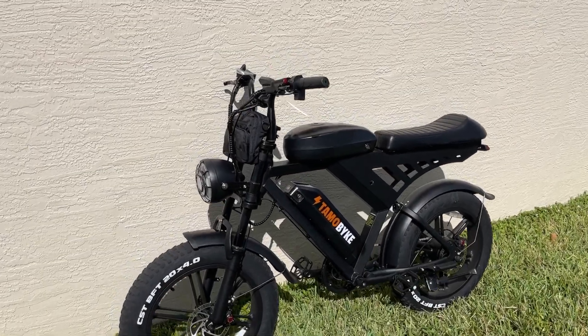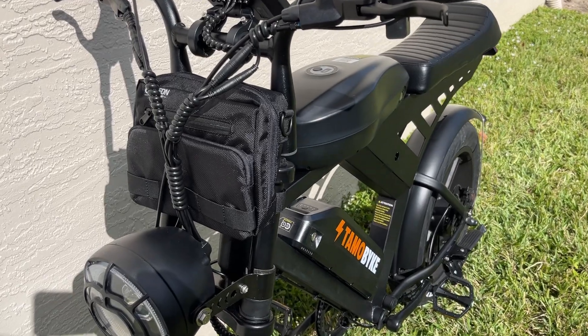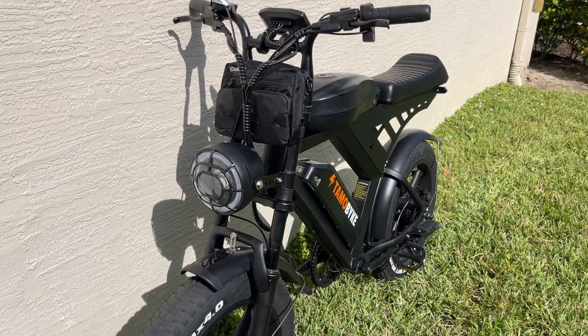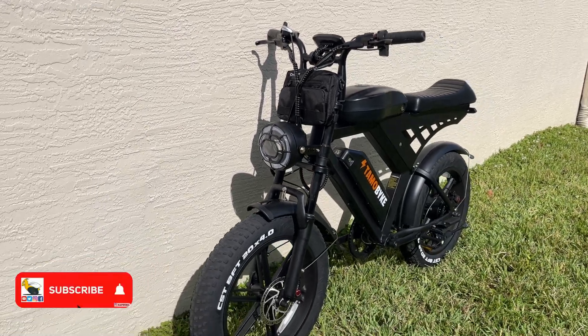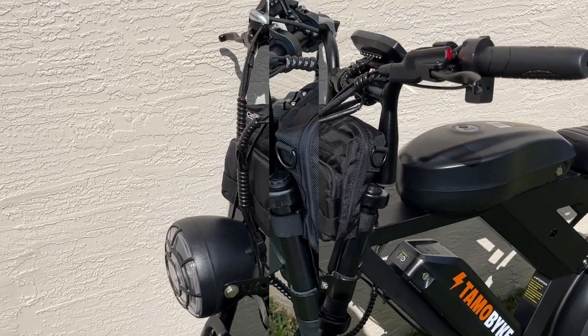Quick video here to review this cargo bag or bike bag that I sourced for my TAMO bike. This bike bag is linked above and also in the description. It fits nicely on the handlebars for a V20 or a V30 model. I'm going to get into some of the features of this bag and how to attach it.